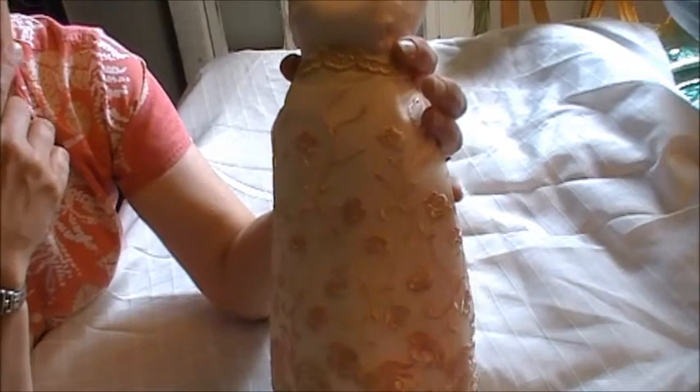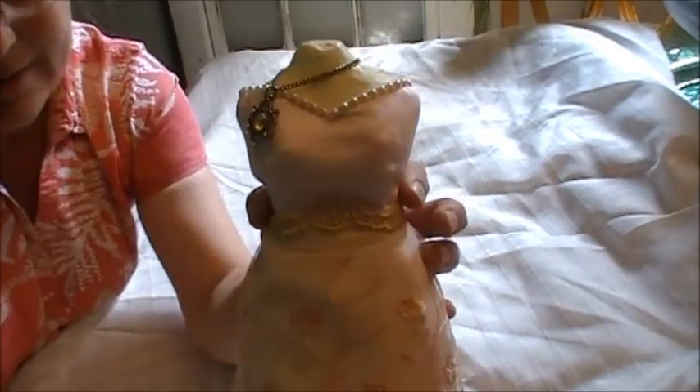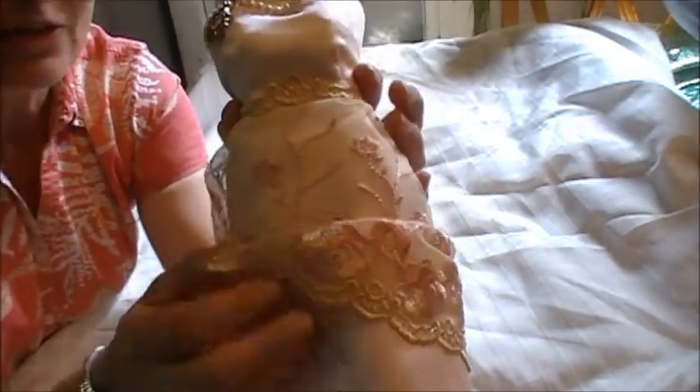My mom had given me a bunch of the embroidered tulle lace, and then I ordered some also because I just loved it so much. This particular piece was one mom had given me, and I ordered it because I just thought it was so gorgeous. That's the overlay, and the bodice is the same fabric as the pink skirting.